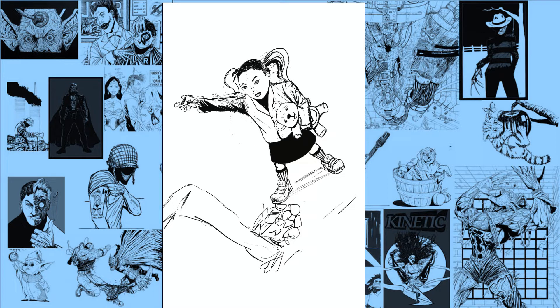Here we have the character who grows up to become Kinetic as a little girl. You'll see there's a bit of sadness and confusion from her because essentially what's happening is she's looking at her mother's gravestone.